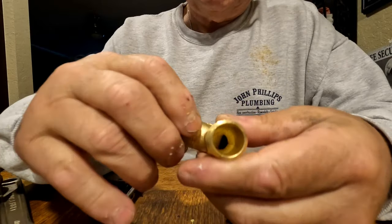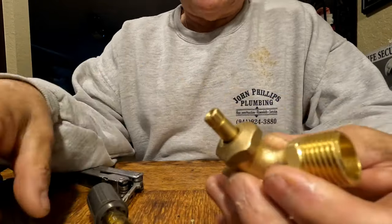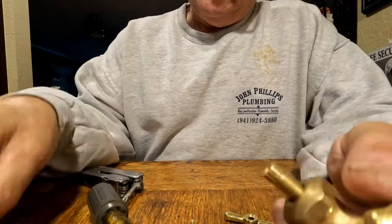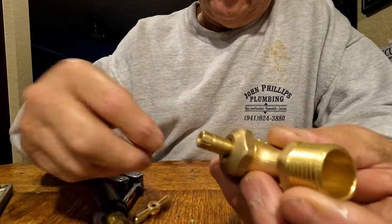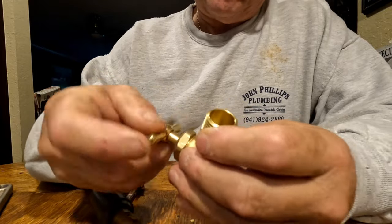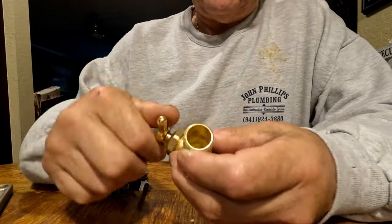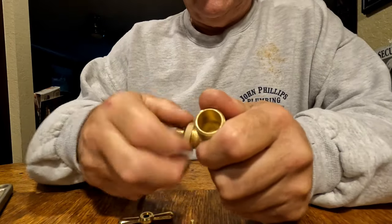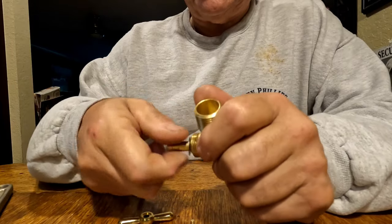Very easy to maintain, and that gasket's really thick. Tightening up the packing nut - I used it yesterday and the valve that I put in was one of these, and I can tell you I didn't have to crank down on that thing at all to get the water to stop. I think it's got a lot to do with the design.